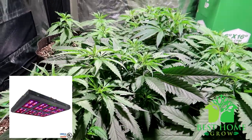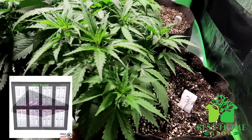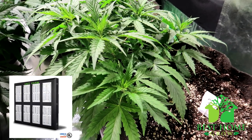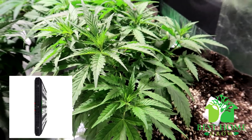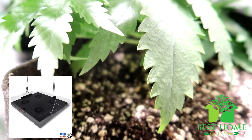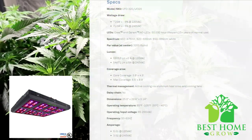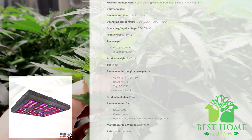Next up is the Unifarm UFO 320 LED grow light. This one uses Cree and Osram HO LEDs and has a switch for veg and a switch for flower to help save energy. The recommended coverage area is 6.5-foot by 6.9-foot for veg and 3.8-foot by 4.3-foot for flowering. It is a 1000-watt HPS replacement drawing only 725 watts from the wall. Made in China with a 50,000-hour lifespan, it comes with a light hanger, 120-volt power cord, and a three-year warranty.